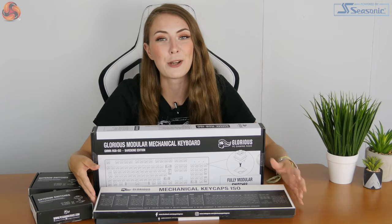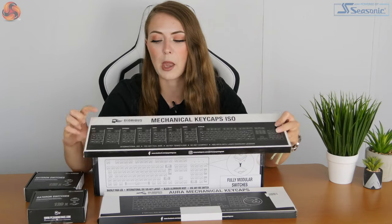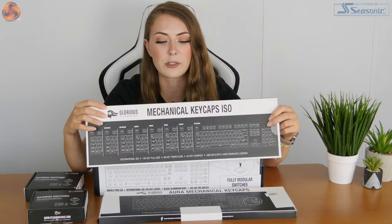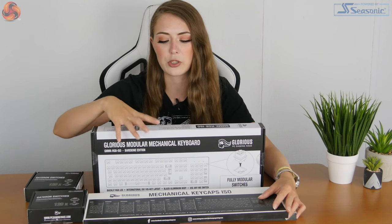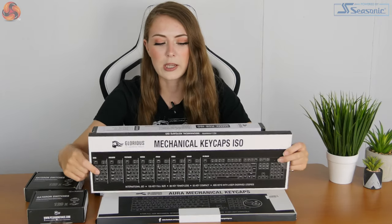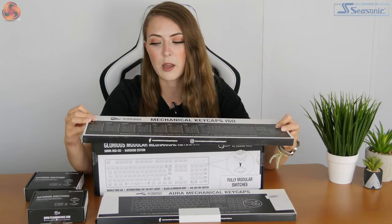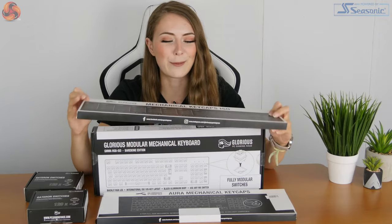When it comes to the keycaps, obviously keycaps are quite important — you're not going to do much typing without them. I've got two different options from Glorious PC Gaming Race themselves. You can use pretty much any keycap. I think the keyboard can also use Cherry MX switches — you can pretty much insert whatever switches you want.